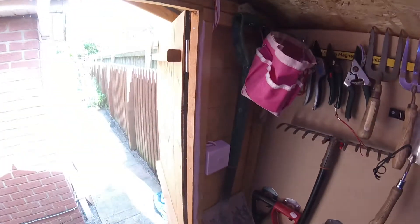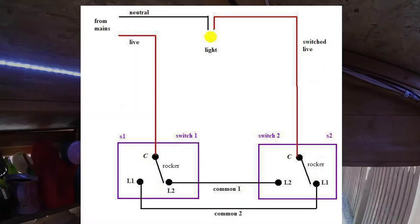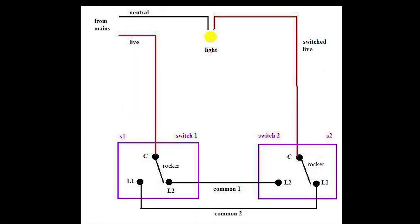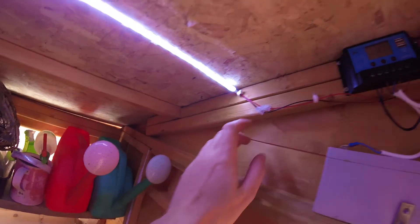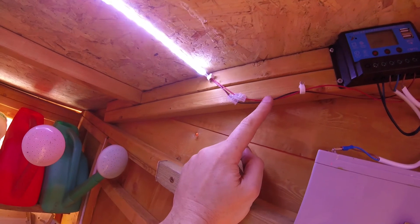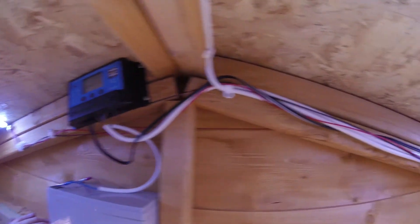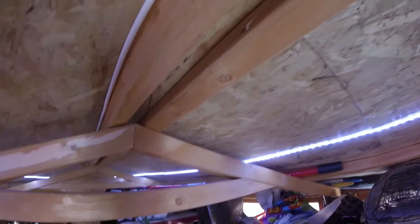To wire up the two-way lights I used this diagram, which I'm going to link now. No different from if you're going to wire up a two-way light in a house. For the wires, nothing special really — just used some bits of wire I had left over for LED lights, and also some three-amp three-core wiring for the main run down to the other end.